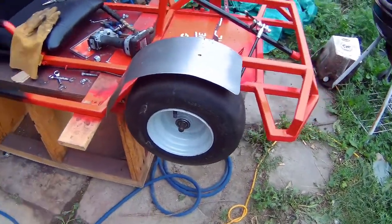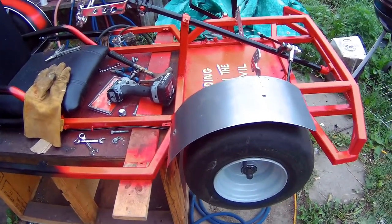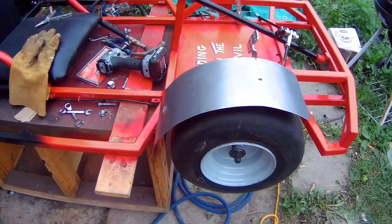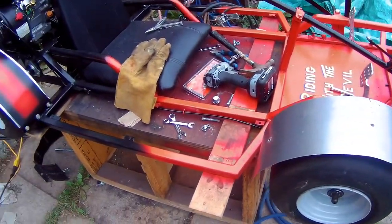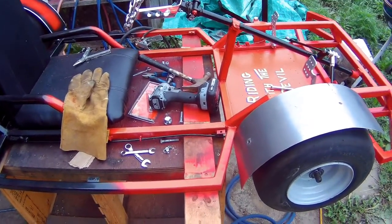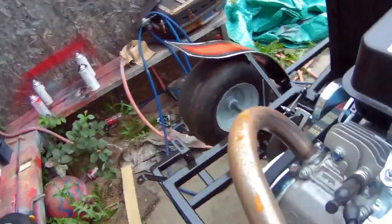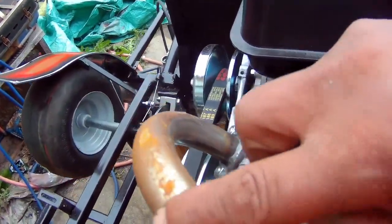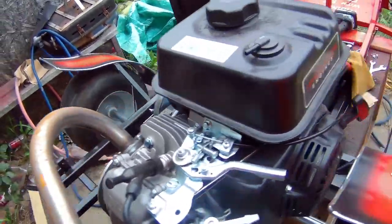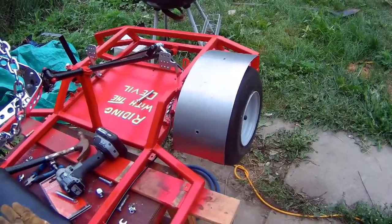I'm going to go ahead and paint the fenders and show you how they came out. It's ridiculous because it's only been spitting rain in the morning and I haven't even gotten to ride the go-kart yet, and the exhaust is already creating surface rust. I'll paint the fenders and show you the final product.